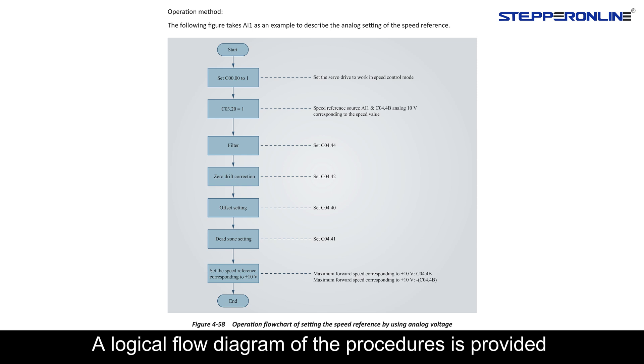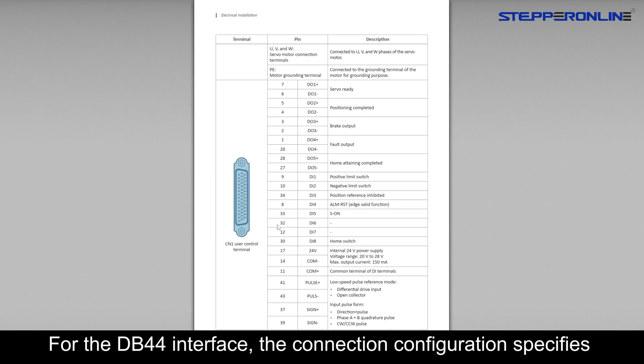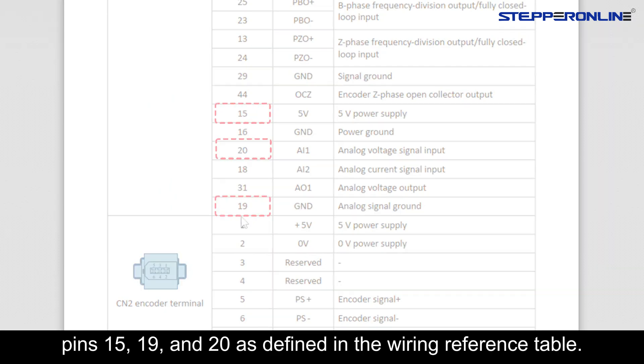A logical flow diagram of the procedures is provided in the technical documentation. For the DB40-4 interface, the connection configuration specifies pins 15, 19, and 20 as defined in the wiring reference table.